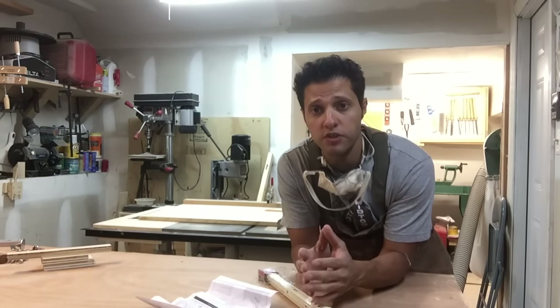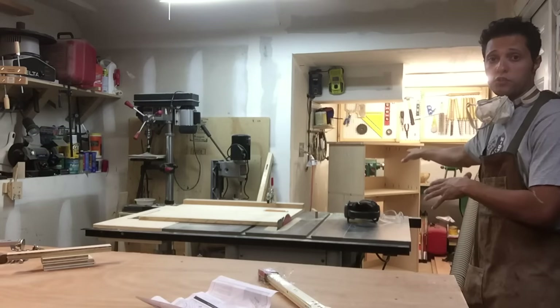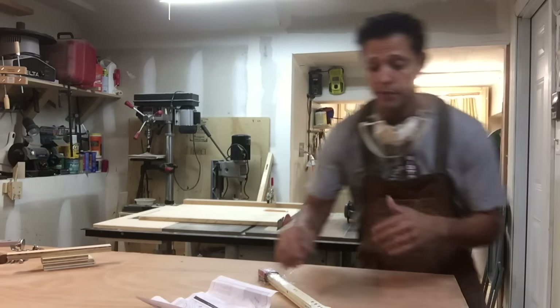Hey guys, welcome back to the shop. Now if you watched part one of this two-part series, you'll see that I built the dresser carcass — that's all done. Now we need to move on to the drawers.